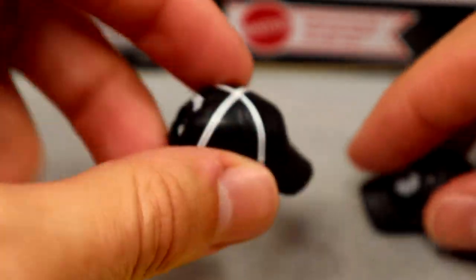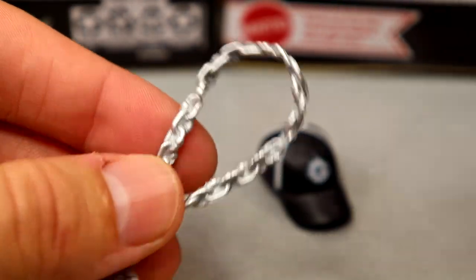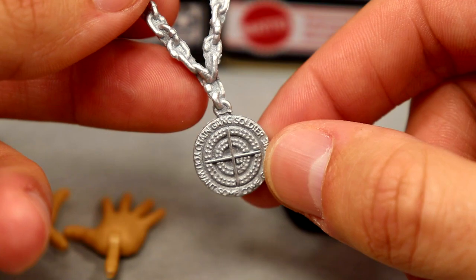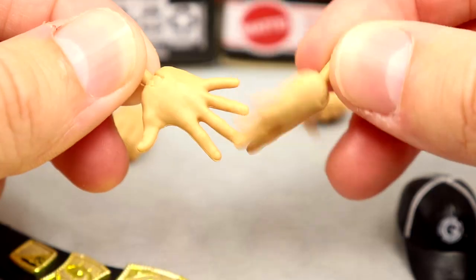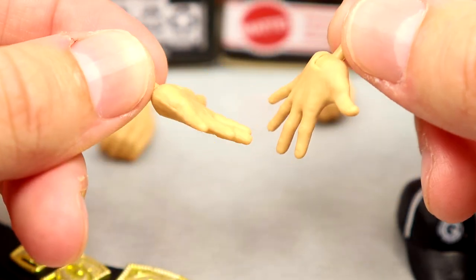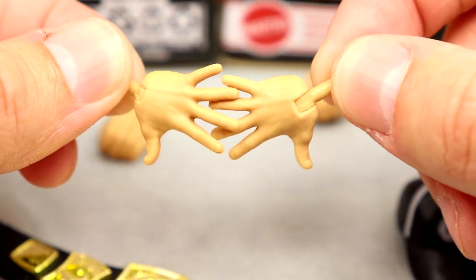We also have the Chain Gang pendant — it would have been much better as a workable chain, but it's the same one that came with the first Defining Moments figure. Cena also comes with interchangeable hands: mic-holding hands and the infamous 'You Can't See Me' five-knuckle-shuffle hands.